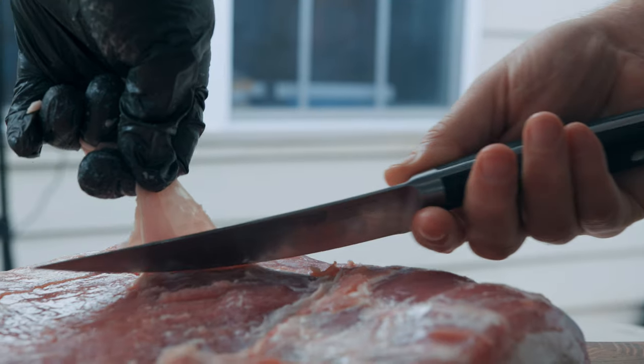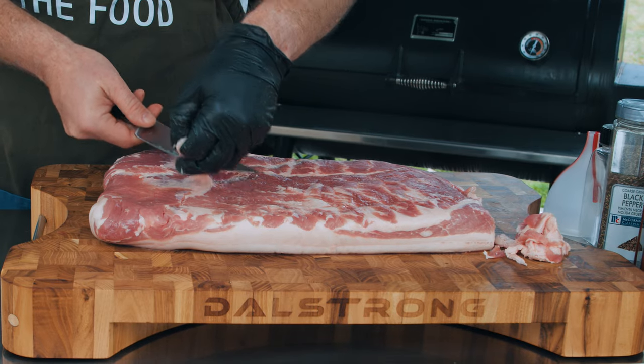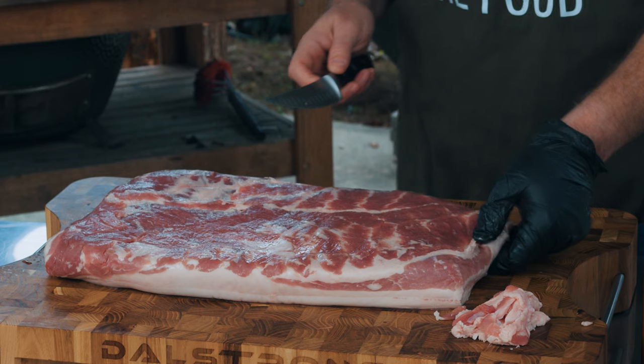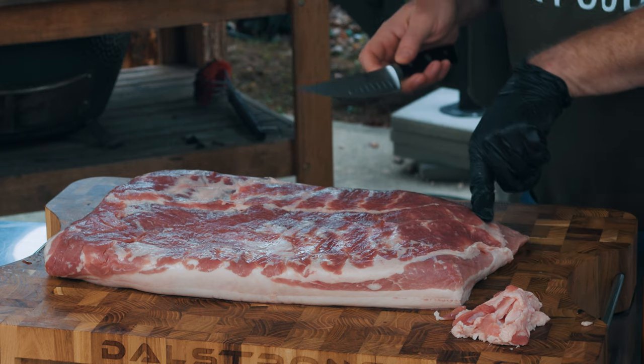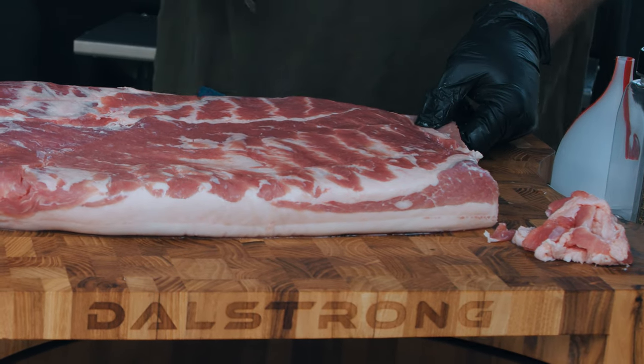When trimming silver skin, you want to come to one side, cut a little flap, and then follow across the meat with a knife, helping the silver skin come up. This is what it's supposed to look like when you trim silver skin. Now look at this corner — you see how thin it is? It's just gonna overcook and be, well, nasty. So I'm just gonna trim it off.